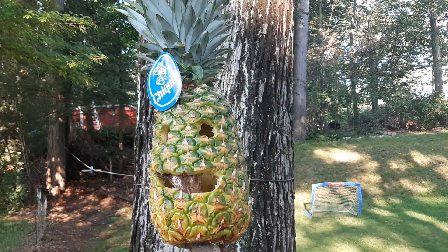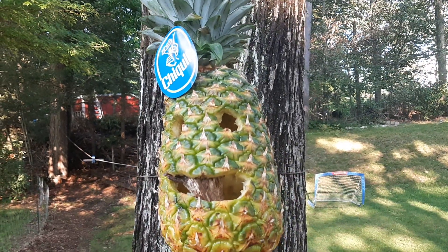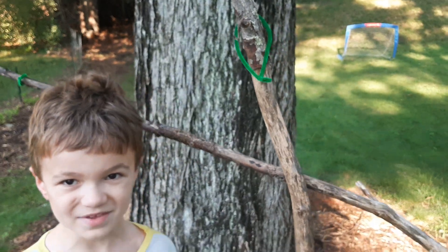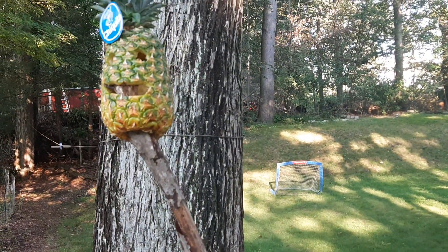He is a pineapple. He is friendly. Look, he is not used to eat me. And he is a Hawaiian.